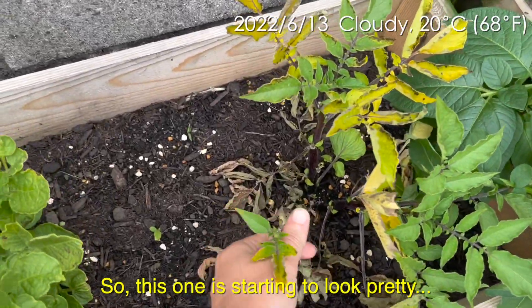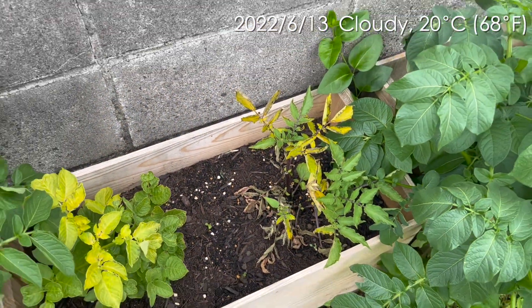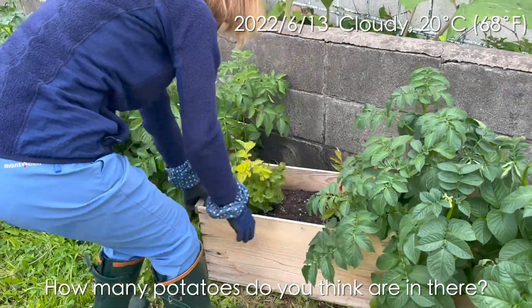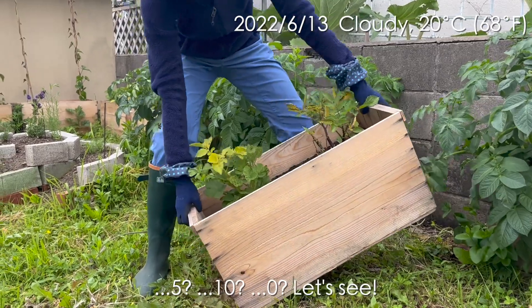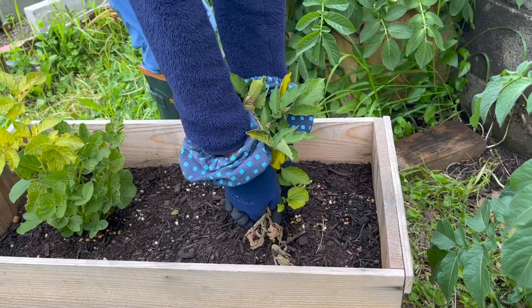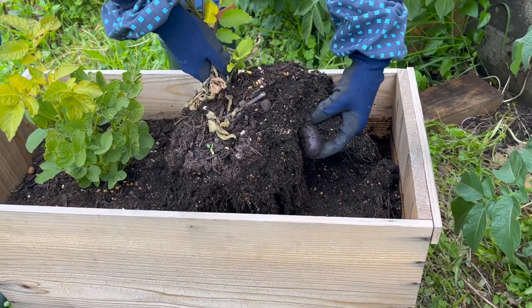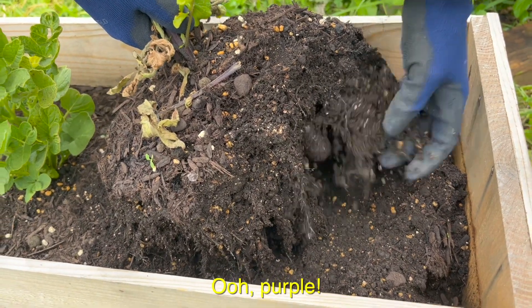So this one is starting to look pretty sad, so I think we'll be harvesting this soon. Look at that — it's purple! A purple potato.